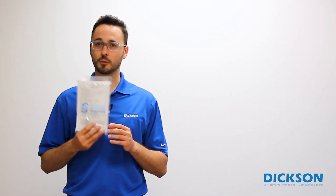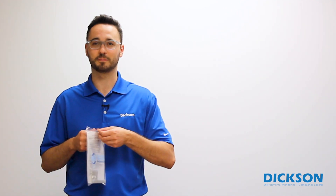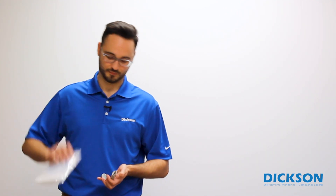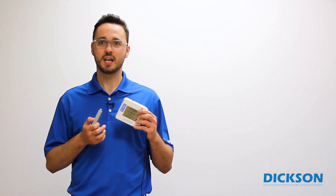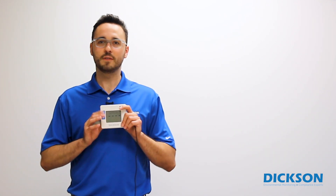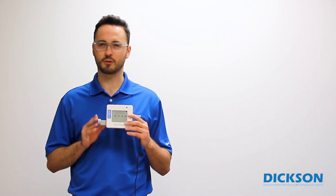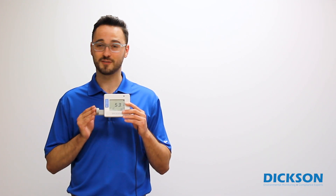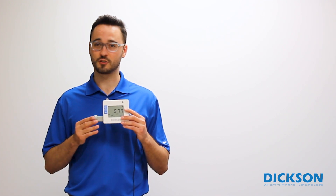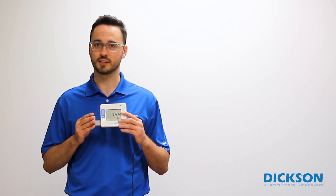If you purchased a NIST or A2LA calibration, your certificate will be in this bag along with the sensor. Once the old sensor is removed, plug in the new sensor into the device. We've designed the sensor and extension in a way that allows you to plug them in one way to ensure the proper connection each time. Make sure the sensor is pushed all the way into your device. You'll know your sensor is inserted properly when the word 'sensor' clears from the screen and your readings reappear.